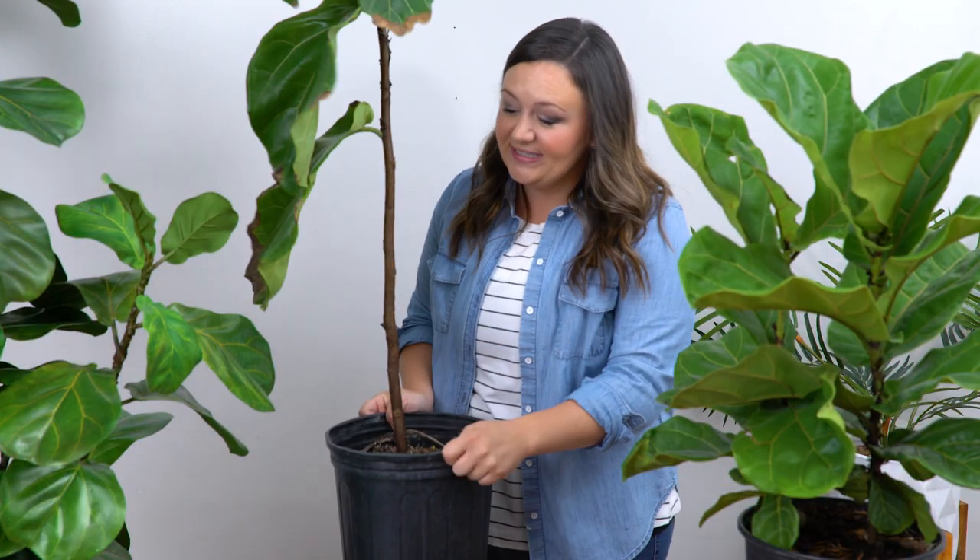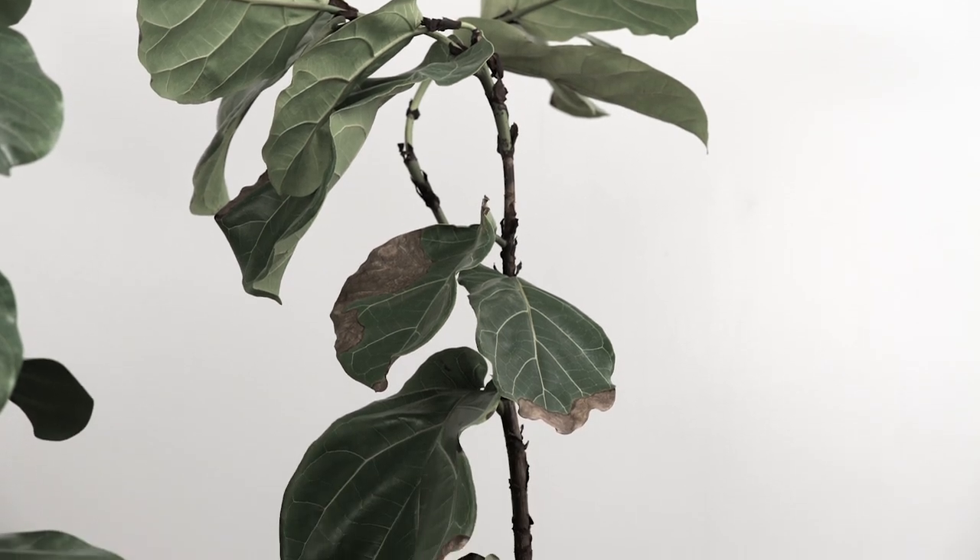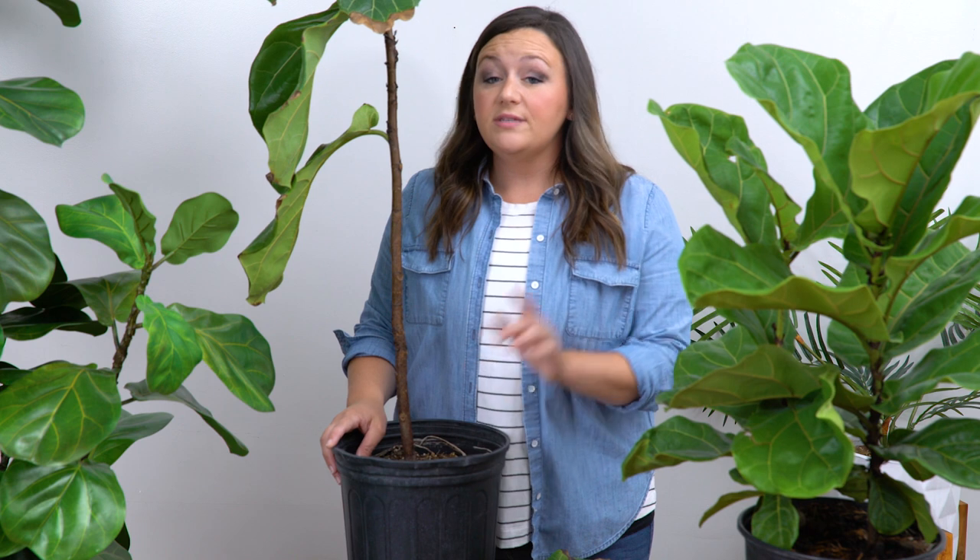This is what it looks like when you overwater a fiddle leaf fig. The leaves start to develop these dalmatian-like brown spots and then they eventually just fall off. The reason for this is because you aren't allowing enough time between waterings for the soil to dry out. Pathogens form in the wet soil and cause root rot. Root rot will not only kill your plant, but if you're not careful, it'll kill every other plant in your house.